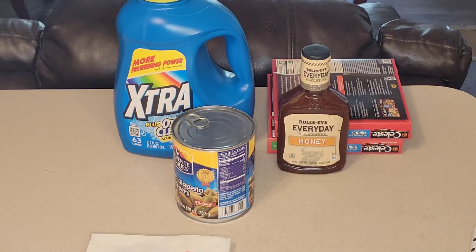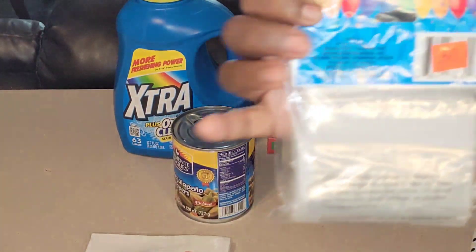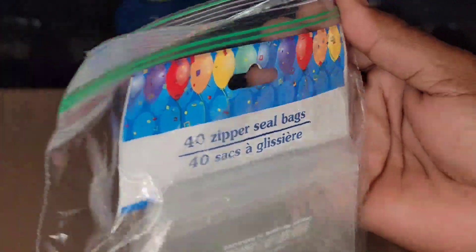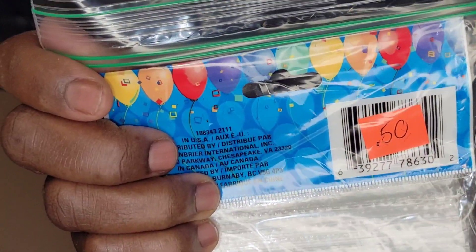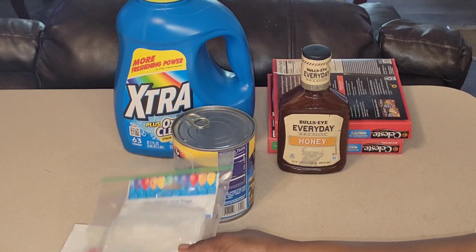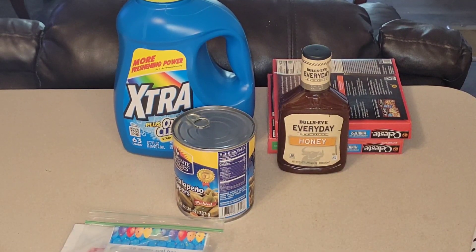Then I found these — they were $0.50 as well. 'Sweet Summer.' This one didn't have the $0.50 tag on it, but it definitely was $0.50. This is my first time seeing these in the Dollar Tree, so this was definitely a new find for me. They had all their summer and spring napkins on sale. I was intrigued by that one because some of the others I've already had.